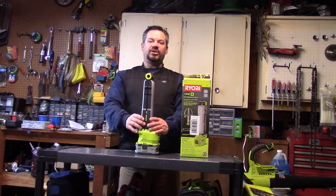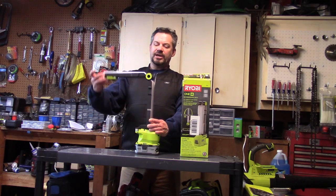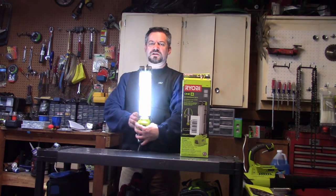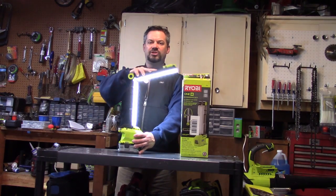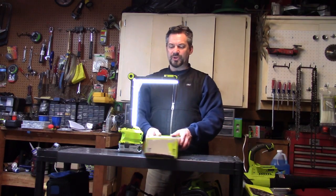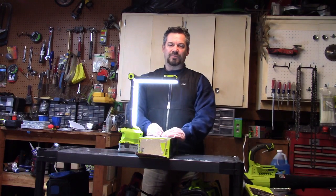It's a pretty neat light — it has some functions that you don't see on normal lights. It will function as an area light so both sides can turn on, and then the top part has a 270-degree swing. So if you wanted to do some close-in work, you could put something right underneath here and it would have a lot of good light, stand by itself, and you'd be able to see.